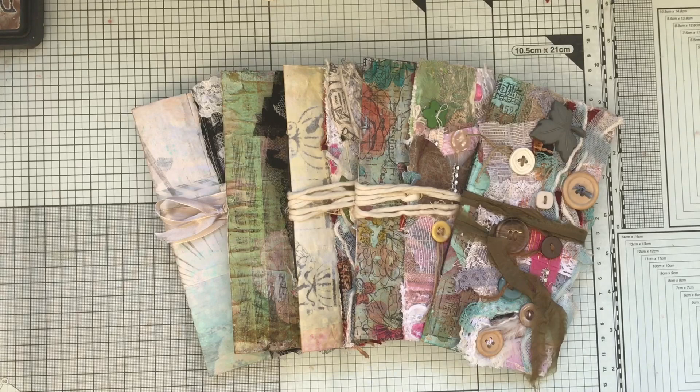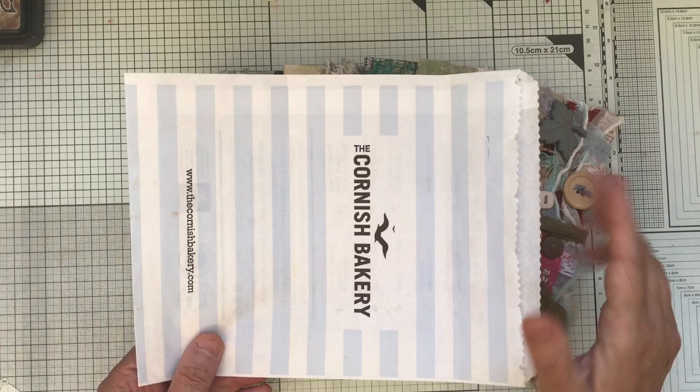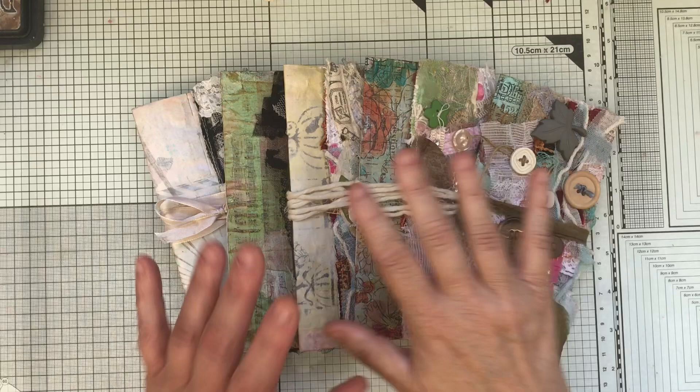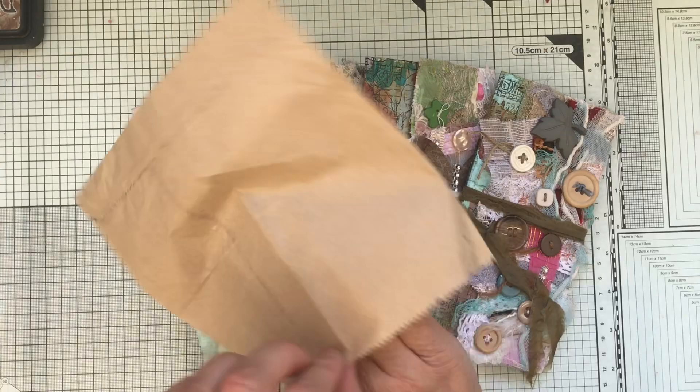Hello everybody, this is Junk in the Trunk, hashtag 14. What I'm going to do is make something out of a paper bag. I'll use one of these, made by Janet Hicks, my sister. I went over there last week and she had these lying on the table - I thought they were brilliant and fantastic for Junk in the Trunk, because this was literally all stuff that was around her desk. She made them out of brown bags, which are very thin.